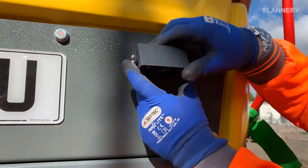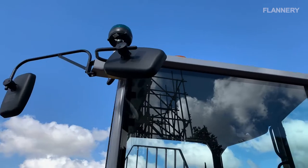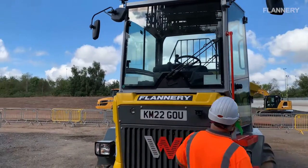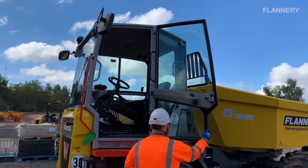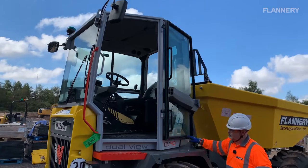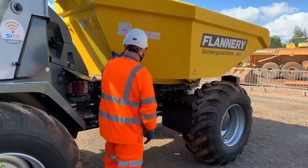Check cameras are clean and unobstructed. Check mirrors are in good condition and not damaged. Check all windows are in good condition and clean. Check the cab and protective structures — that's the ROPS and FOPS — for damage. Check all guards are in good condition and free from damage.